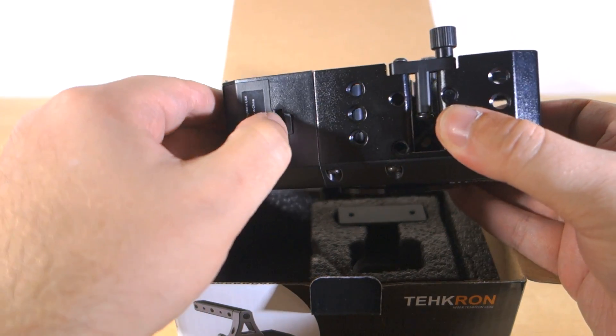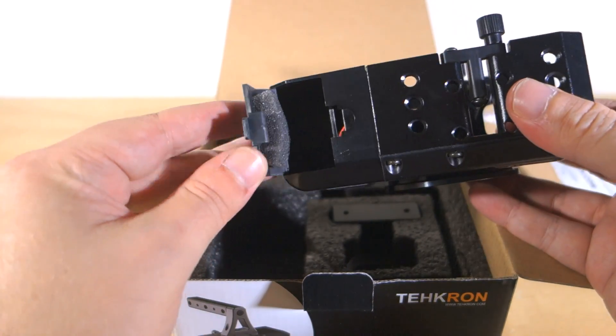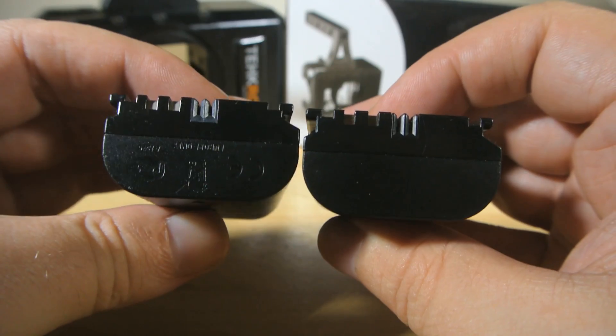It's made to run from an LP-E6 battery, which is the stock standard battery you'll find in Canon DSLRs. They're very common, very easy to find, and the third-party options are also pretty cheap too.